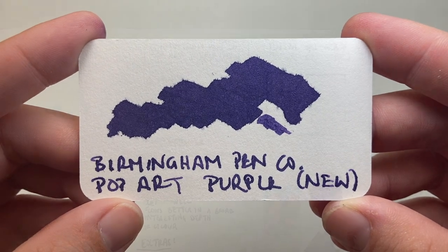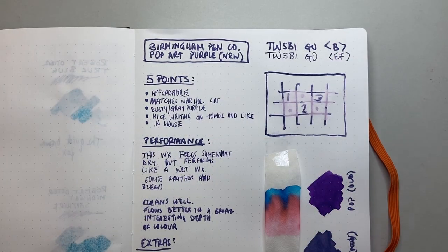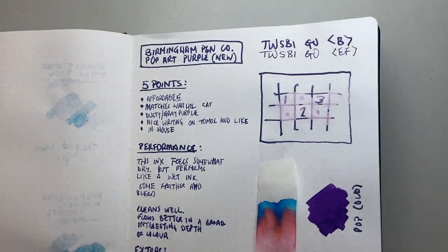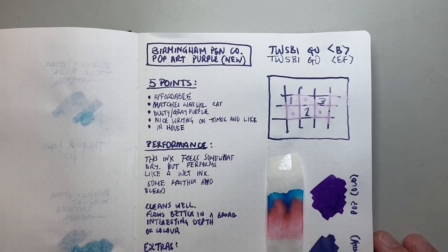Let's look at it on some paper. We'll start with it on Tomo River paper — this is the 68 GSM Tomo River paper in the Bond Travel Gear notebook, which is no longer made but a great notebook.